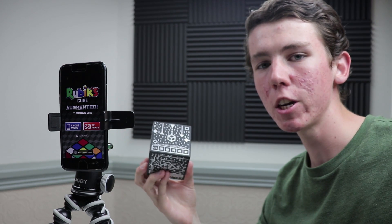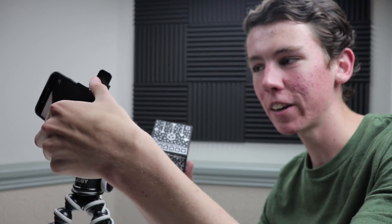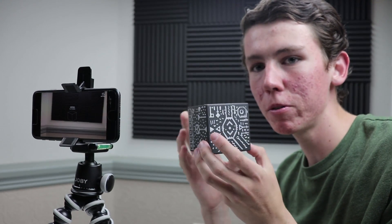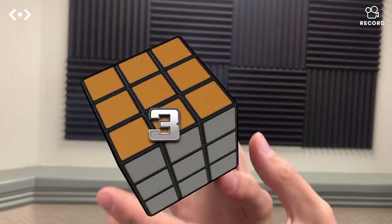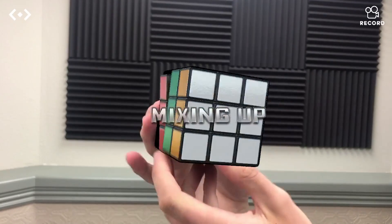So let me get the camera set up and I'll show you. I've got the Merge Cube and the Rubik's Cube app opened on my phone. Let's click on Phone Mode right here — you can turn the phone around. And now if we move this into the view of the camera, it turns into a Rubik's Cube. And soon enough it'll scramble itself up. There we go.